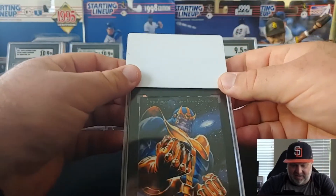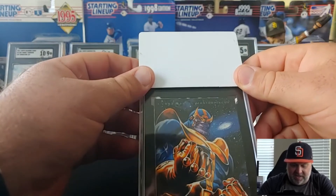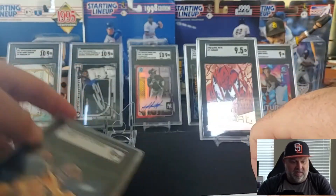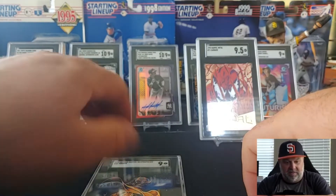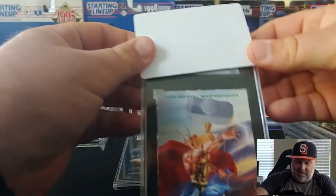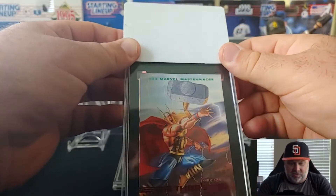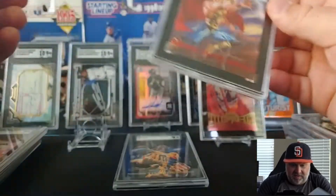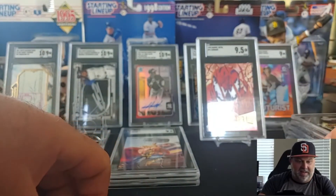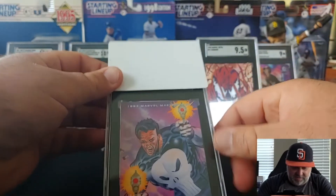Now we're getting into the '93 Marvel Masterpiece. I tried to pick out some really clean-looking examples of some more popular collectible characters, like Thanos. Thanos got a nine. I'll get a nine pile going there. '93 Marvel Masterpiece Thor — nine. These are just cool-looking cards, the art on these things is just great. '93 Marvel Masterpiece Punisher — nine. I see a pattern — got a lot of nines and nine-fives.